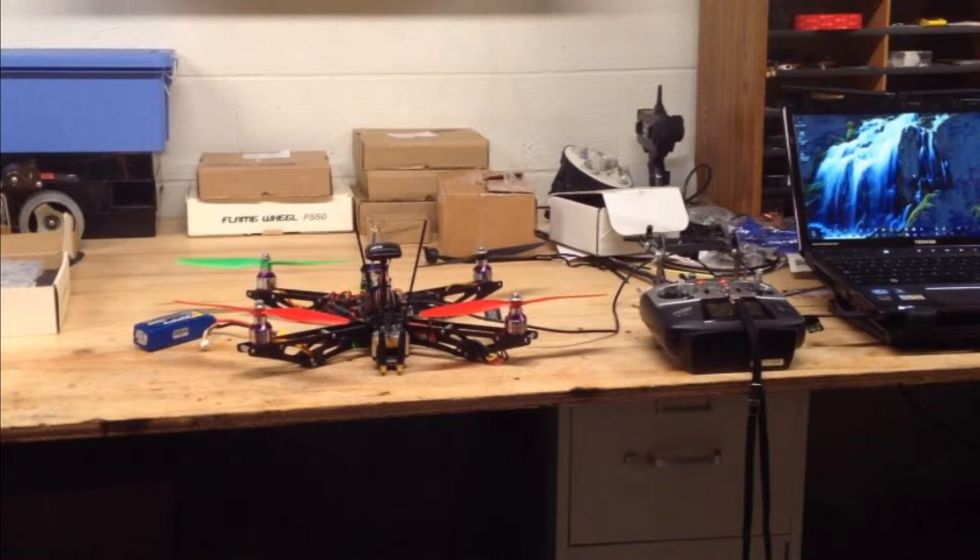I go ahead and hold down the platform anyway rather than having it vibrating around the table. Let's look and see what all of that looks like. Here we go.